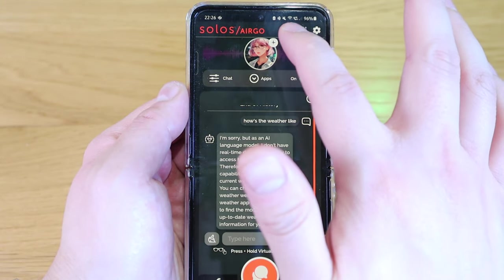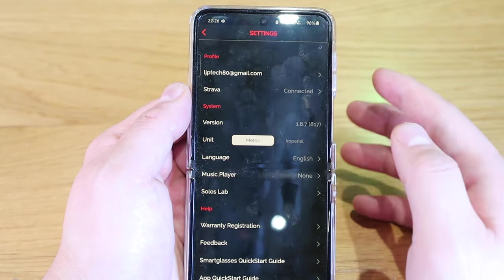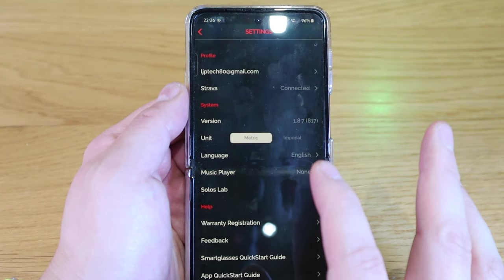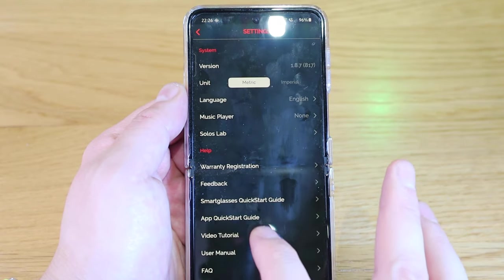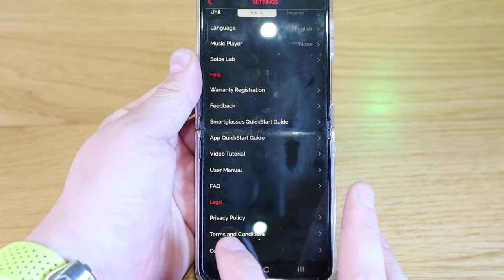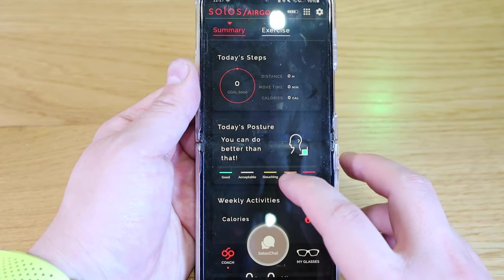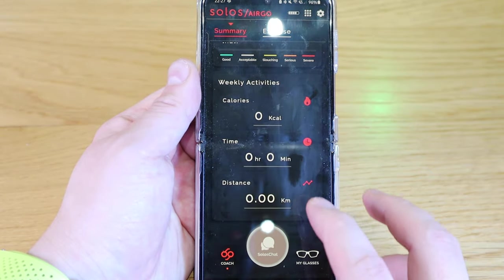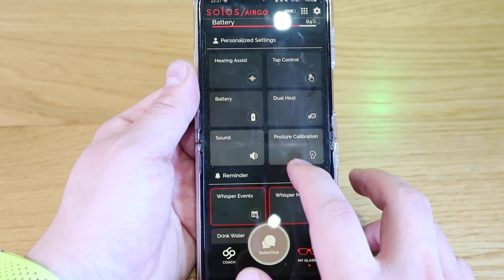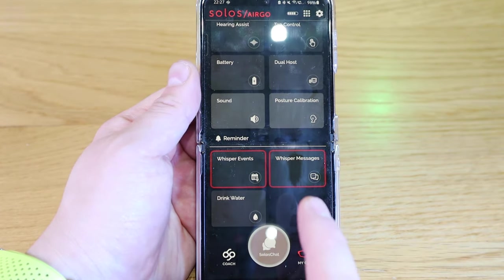To run through the main app page: we have the battery life, which is pretty good. Clicking on the dots shows apps within the Solos app. In settings, there's email registration, Strava connection, version info, units in metrics, language in English, music player, Solos Lab, warranty registration, feedback, quick guide, app quick start guide, video tutorial, user manual, FAQ, legal and copyrights. Under Coach, it shows today's posture — you can check your posture, calories burned and so on. Under My Glasses, there are features including hearing assist, tap control, battery, dual host, sound, posture calibration, whisper event, whisper message, and drink water reminder — which is very health-focused.